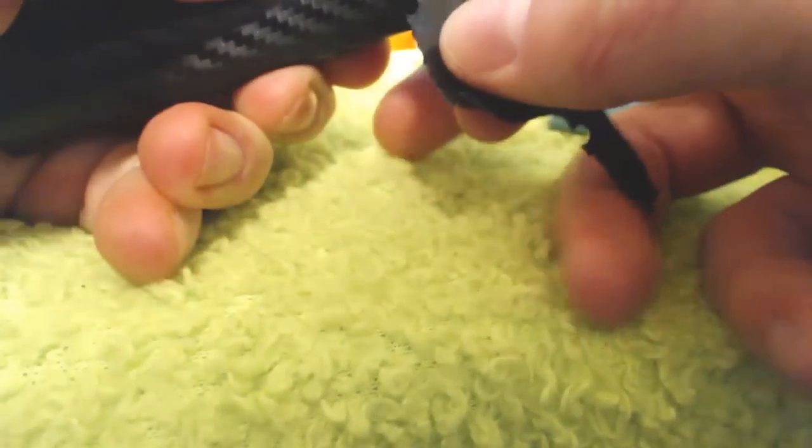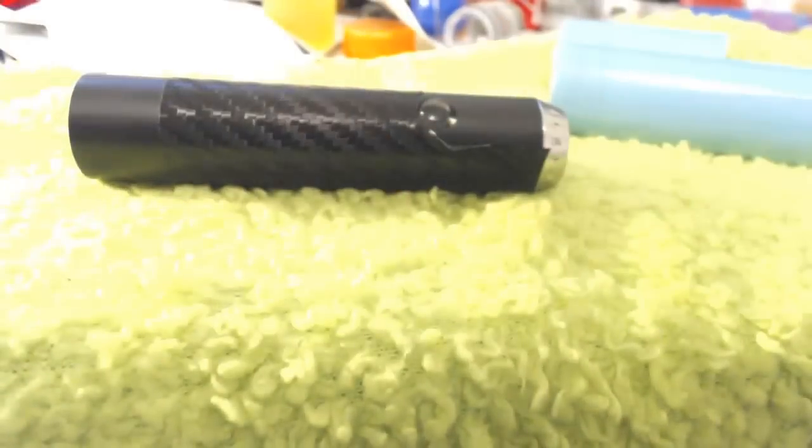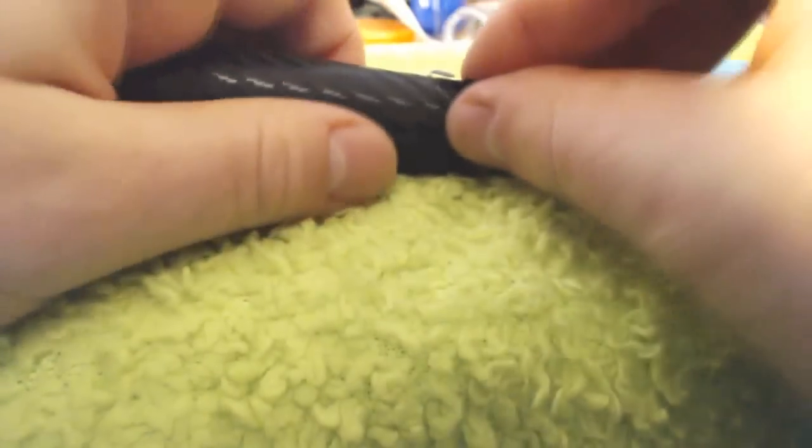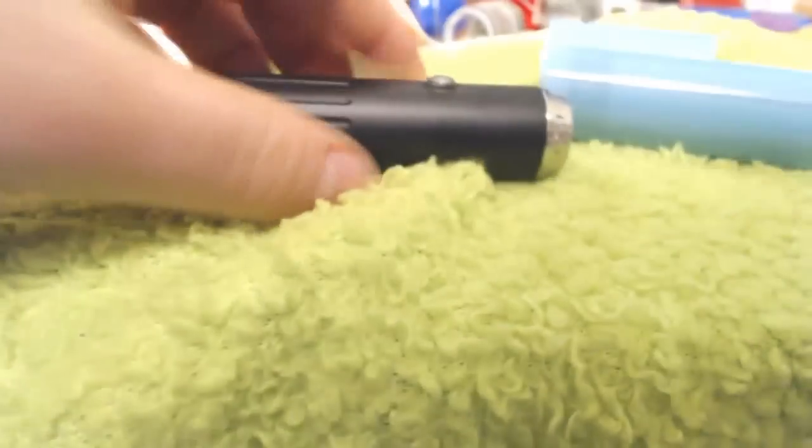So this one kind of tore on me — not a great example. Hope I'm not unselling you because of the way I grabbed it here. It just kind of ripped around that button. But I had the carbon fiber on for a good two and a half weeks and it worked great.